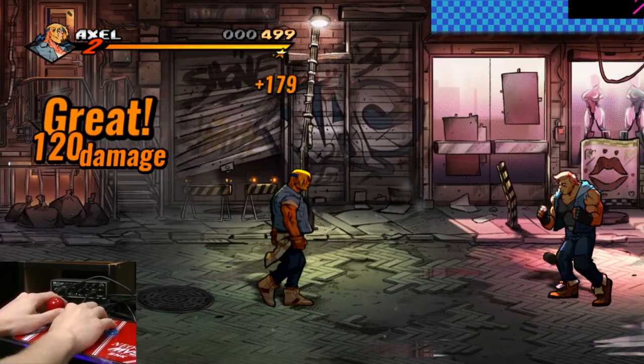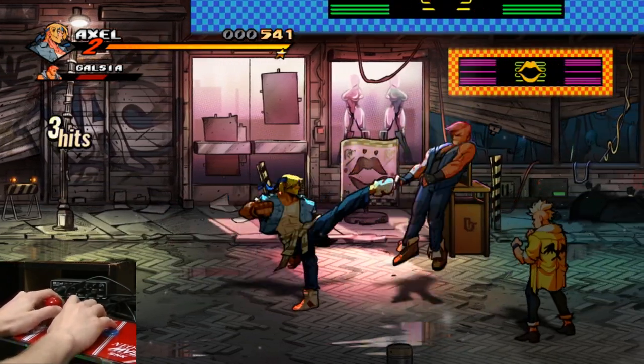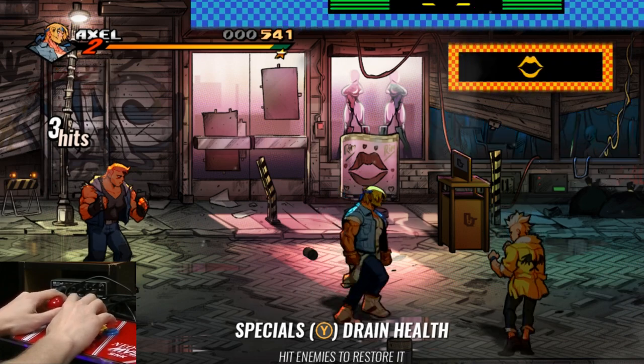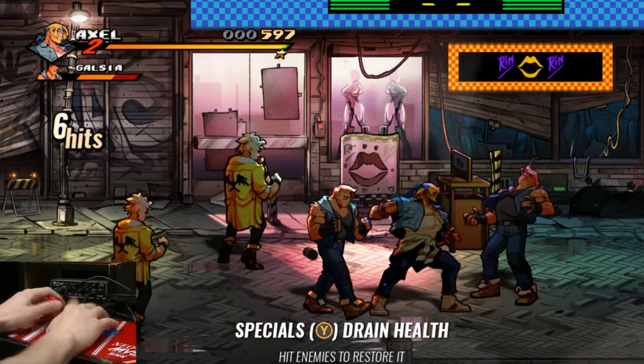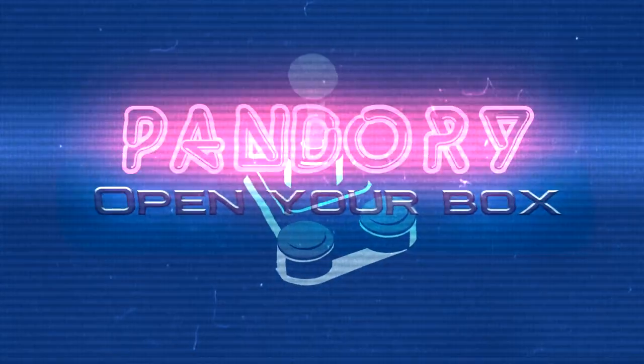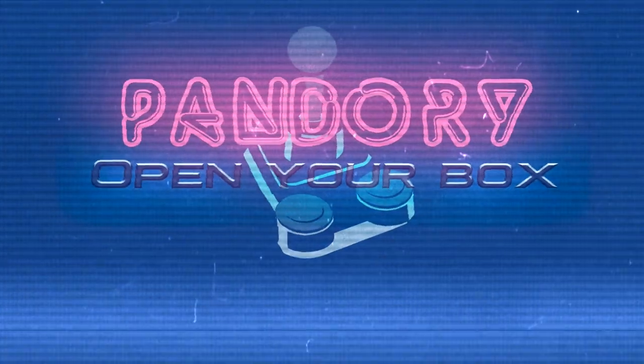And lastly, Streets of Rage 4. In conclusion, the Pandora Games 3D is an excellent controller — it's very responsive, everything was great. The only issue is it needs power. Anyway, I hope you enjoyed that. See you later!